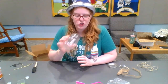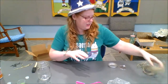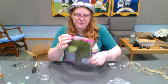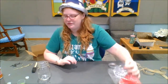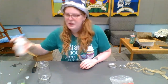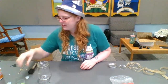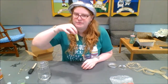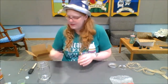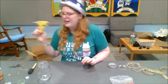So we've got our mason jar, burlap ribbon, hemp cord, moss, flower petals, gold wire, Mod Podge, sponge paintbrush, glitter, very fine glitter, our silhouette, and our hot glue gun.